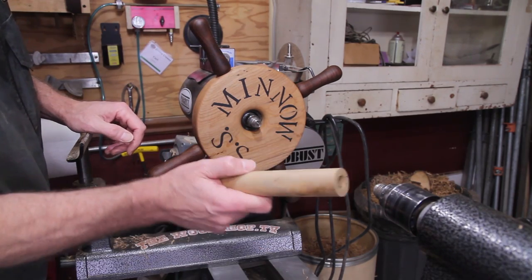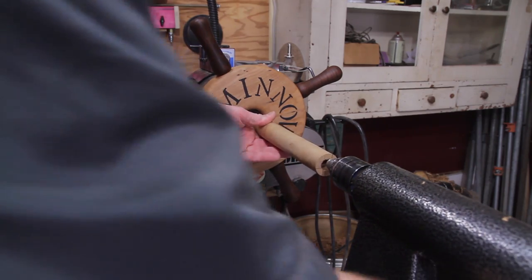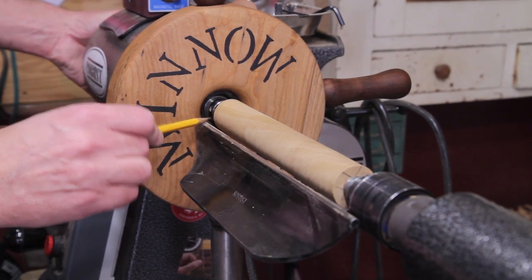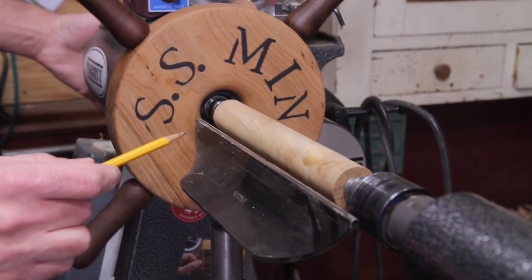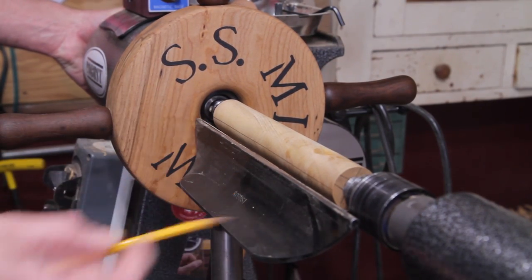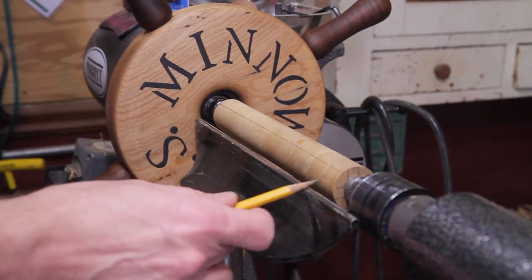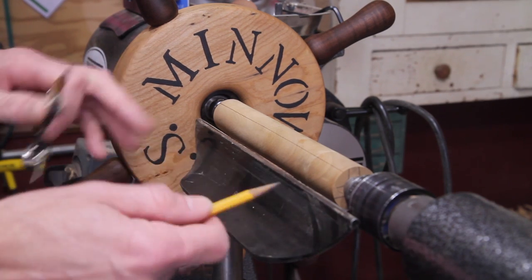Once you have the hole in there, go ahead and put the wheel on and mount it using the spur center and live center right in the center. To lay it out, lock your spindle down, use your tool rest to draw a straight line, flip it all the way around, and draw another straight line. Then we're going to mark out for the spiral.